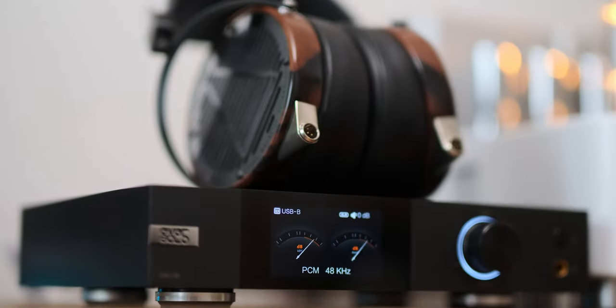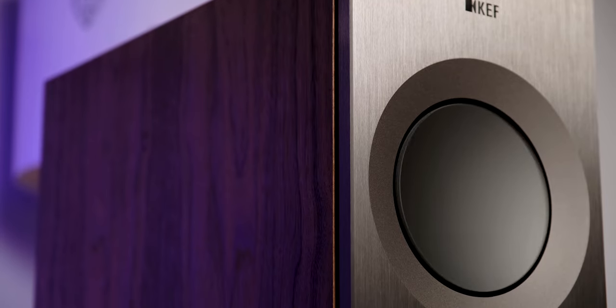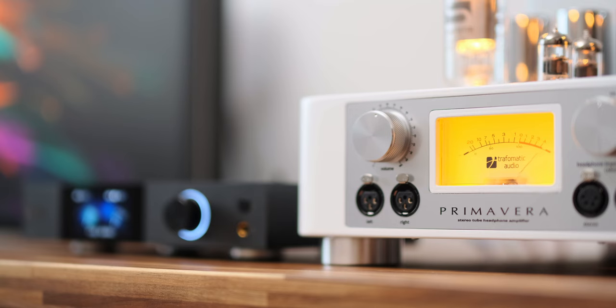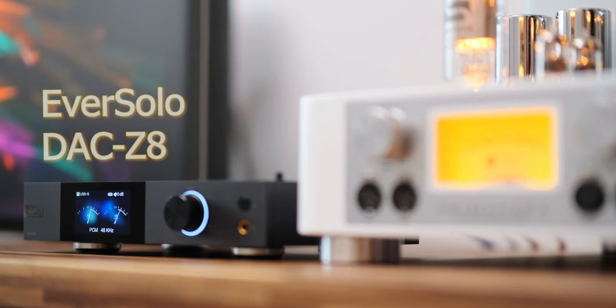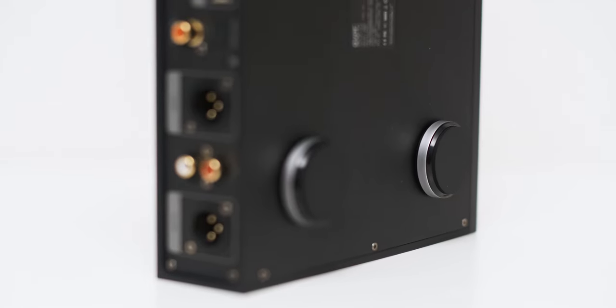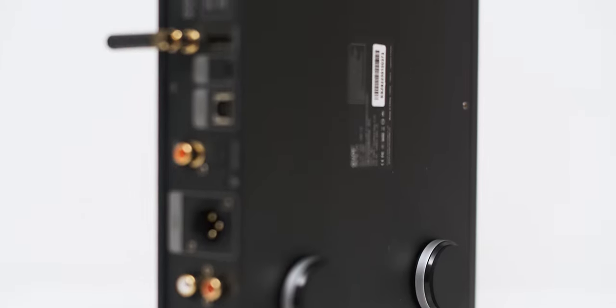When it comes to looks and build quality, this thing was of course milled on a CNC machine and is covered in a beautiful matte black paint. It uses one of the finest metal feet I've seen on DACs of this level — they even have thick rubber pads that absorb vibrations coming from within its electronics.